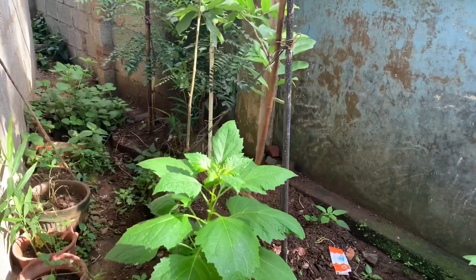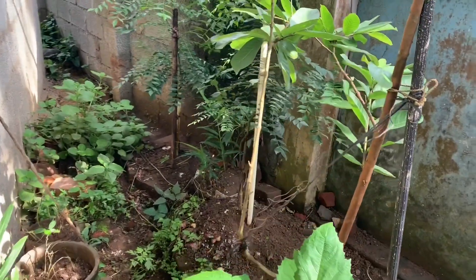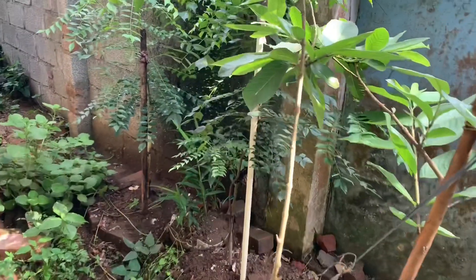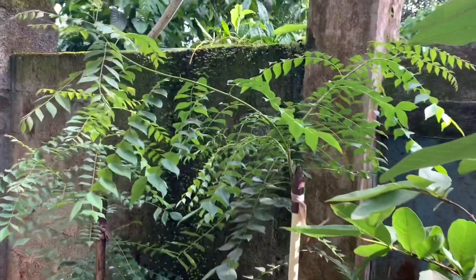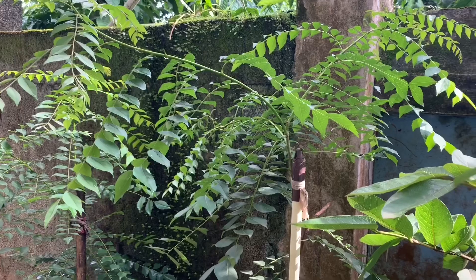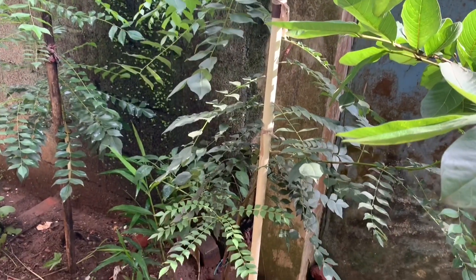This is my six-month-old curry leaf plant. You can see there are two curry leaf plants, just six months old. The first and main thing to keep in mind before planting any plant is to check the fertility of the soil.